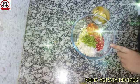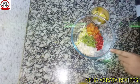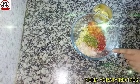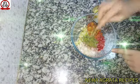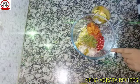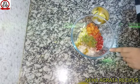Now we will add some spices: salt as per taste, red chili powder as per taste, one quarter teaspoon black pepper powder, one quarter teaspoon garam masala, one quarter teaspoon chaat masala, and one quarter teaspoon jeera powder.